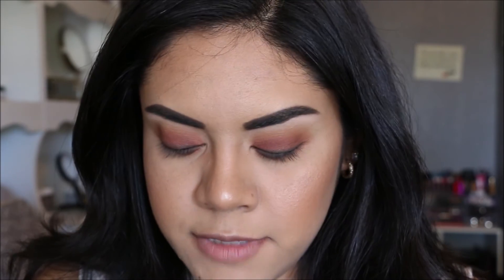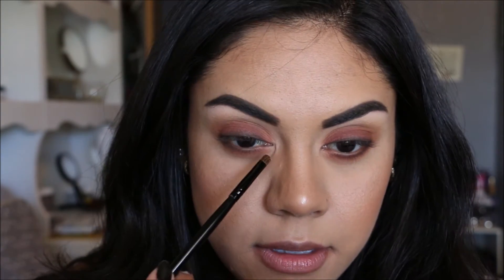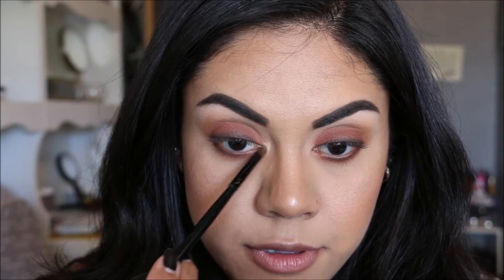Using a really small brush with some Fix Plus on it, I'm going to take the gold shade called Primavera and place this into the inner corners of our eyes to add a little extra something to the look.